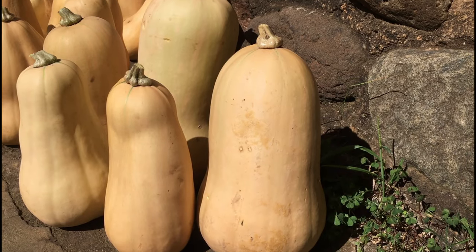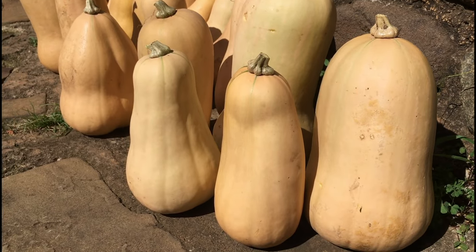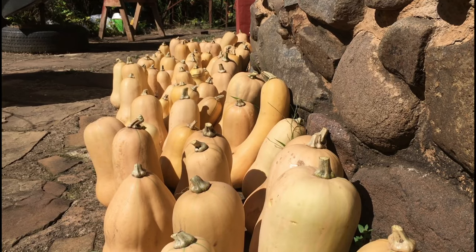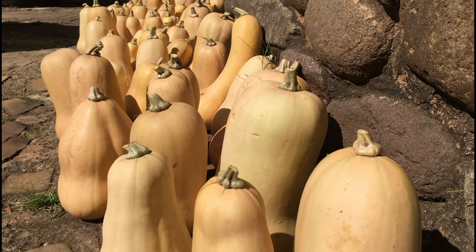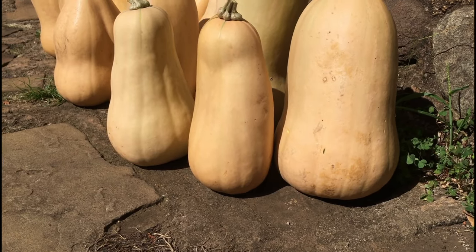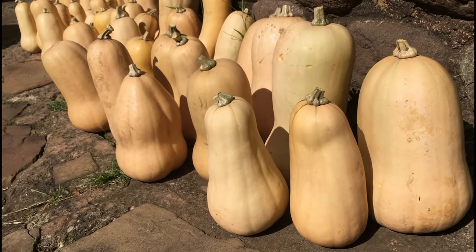Every few days I'll come out here and keep turning it, maybe bringing the ones at the back towards the front, just to ensure that all sides of the butternut get hit by the sunlight so that it hardens off properly.